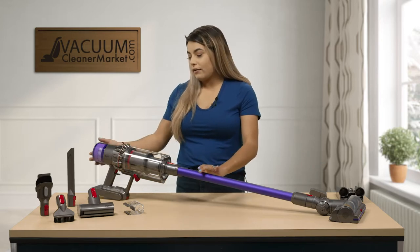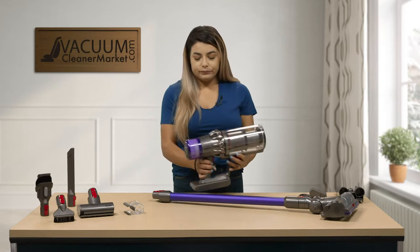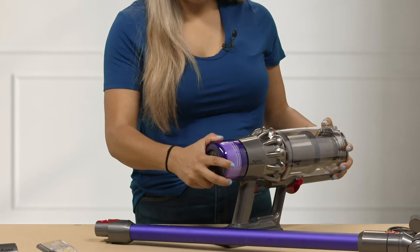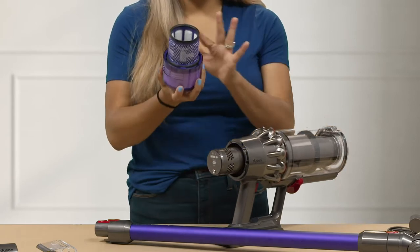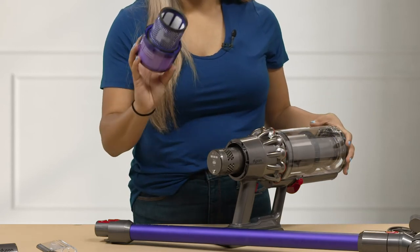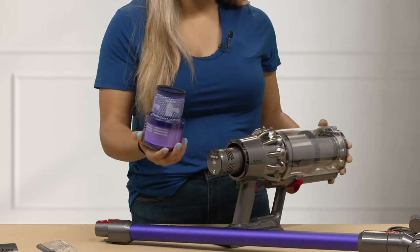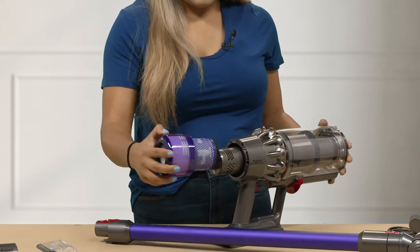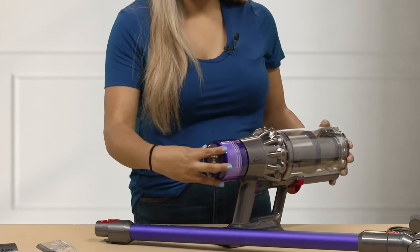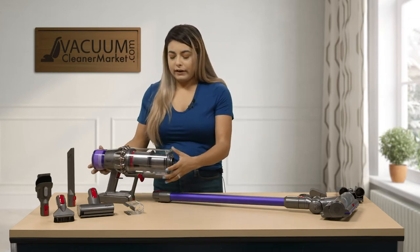This model does have filtration on the back of the handheld model. It is a washable filter, which is amazing, so it's reusable. Once you remove it you would go ahead and rinse it underneath your sink, even with your hose. We do recommend once you rinse it to let it dry for 24 to 48 hours and then put it back on. We do recommend that you change it every six months to ensure that you have the best filtration in your vacuum cleaner.